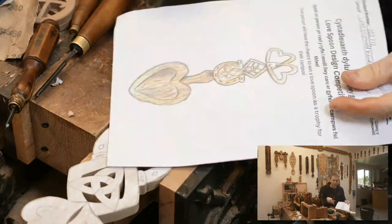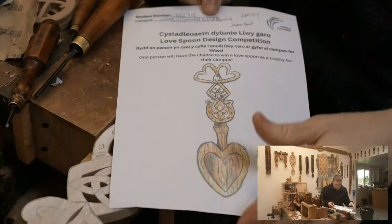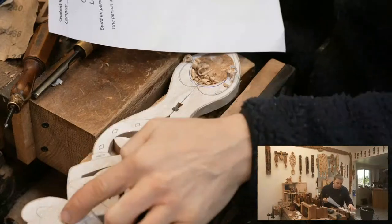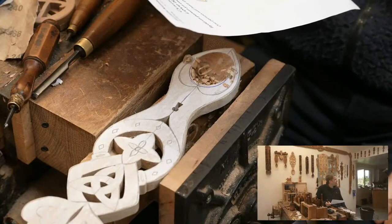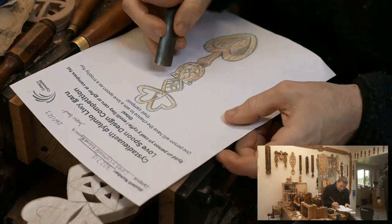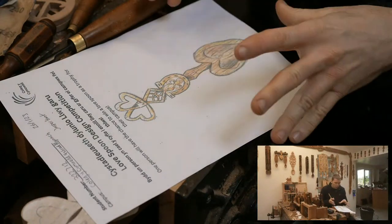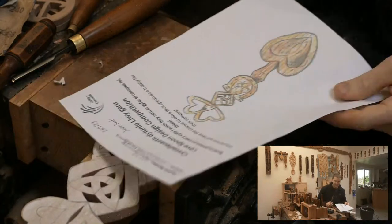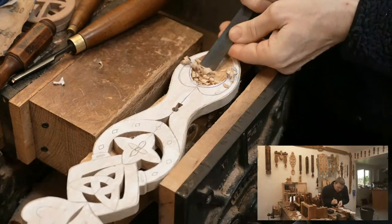There we are — there's the original design. You can see we tried to keep it as close as possible to the original. What we've done is put a little loop on the top. I made the bowl a little bit smaller, looking at those proportions, and put a little bit more strength in these areas. It's only very subtle alterations just to make it a little bit stronger and better for the carving process.